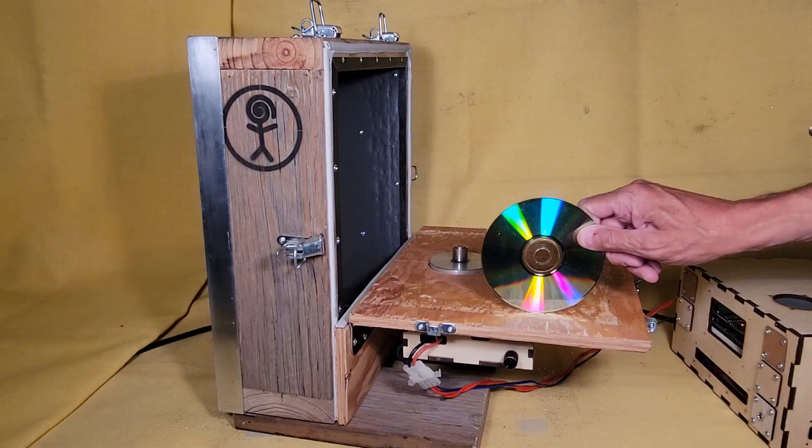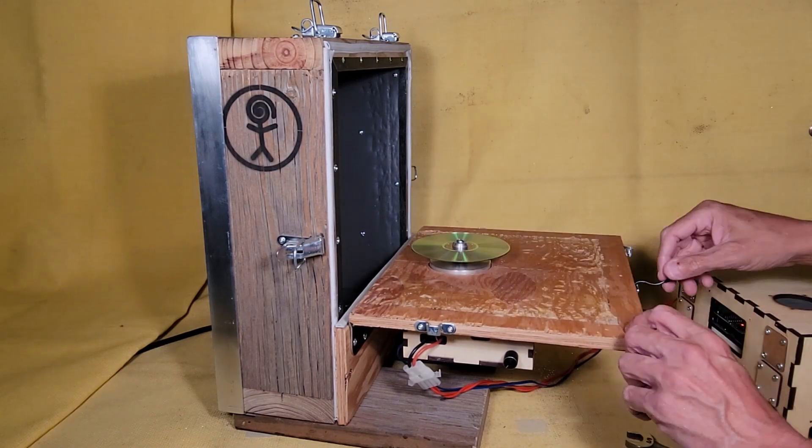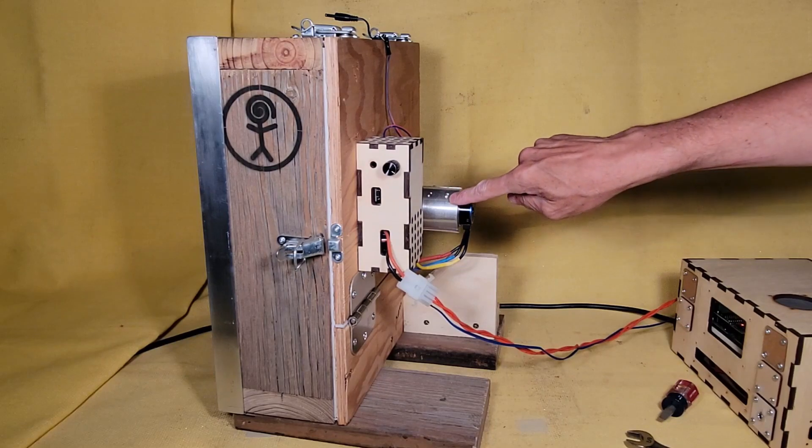You've got to open it up, mount the CD onto the shaft. This is the motor mount for the brushless motor.